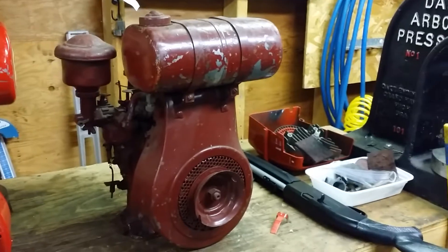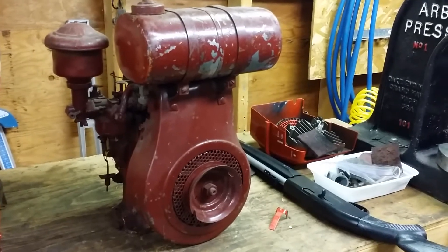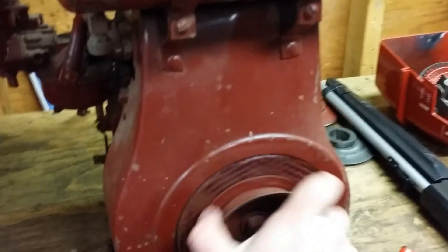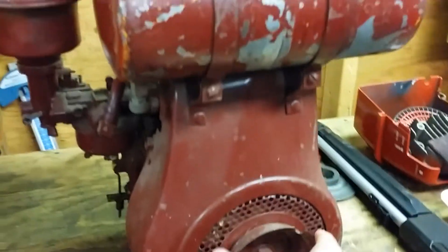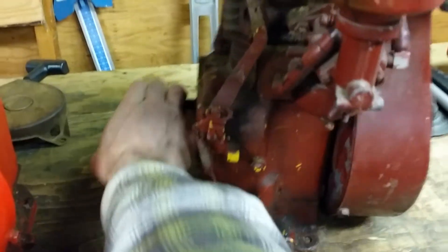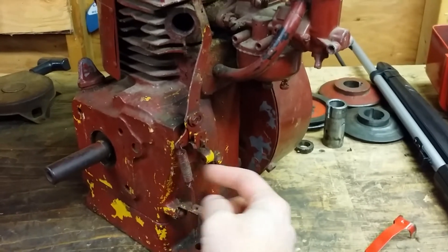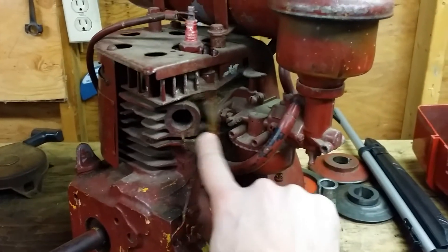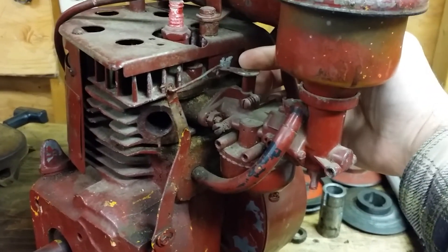This motor he basically just threw in - it is a B1290, it is used obviously, but this one has really good compression. You can hear it popping over. It's got really good compression, has spark, the oil in it is real nice and clean, the crankshaft's not all buggered up. It must have been on a generator or something to that effect because the way the governor's set up is just wide open throttle.